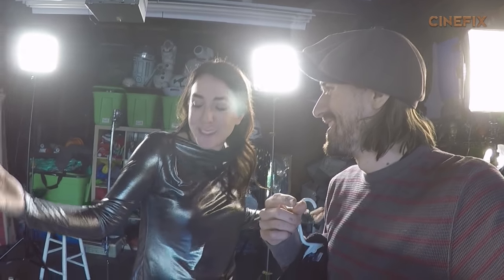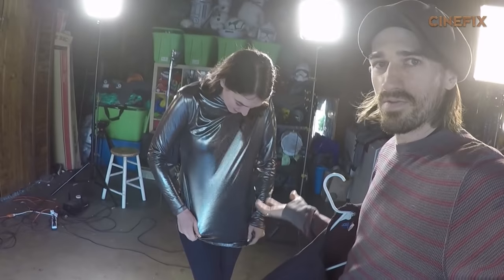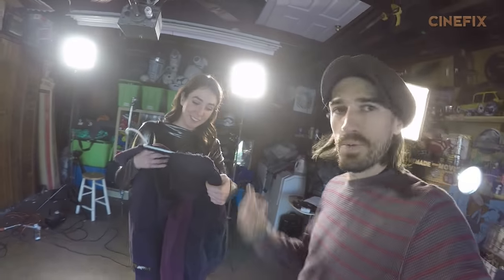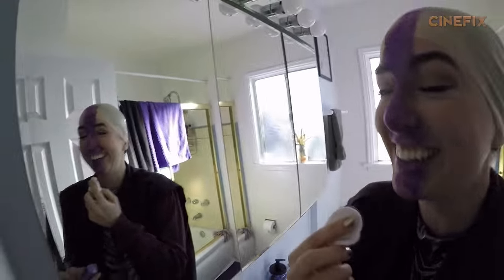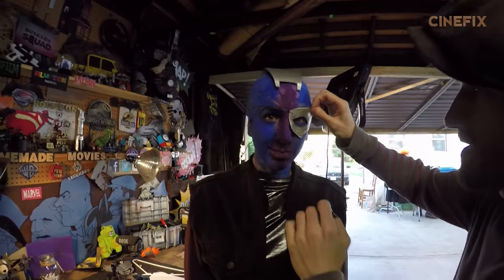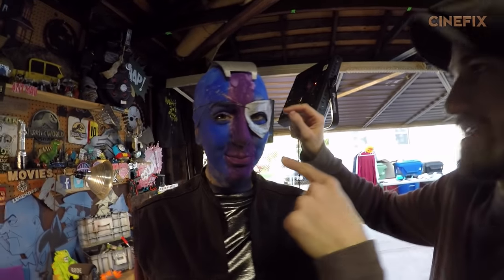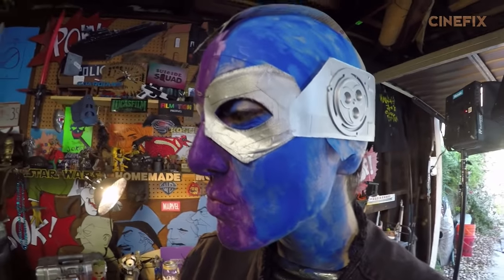We just accidentally did a YouTube collab with Five Second Films. This is Kelsey Gunn — hi guys! No relation to James Gunn. She's gonna be Nebula, so we've got her in a sparkly silver shirt, and then we're gonna put her in a ball cap and do some makeup. Now she's got the eye patch on — it's been double-sided taped to her head, and it's actually working out pretty well.